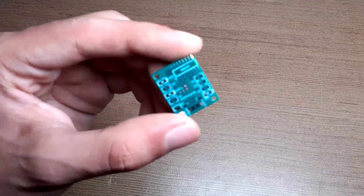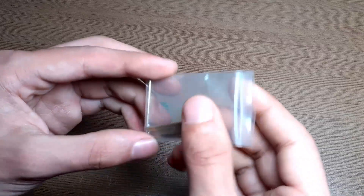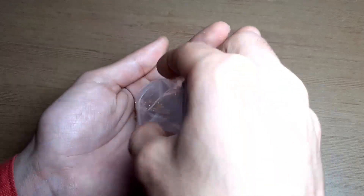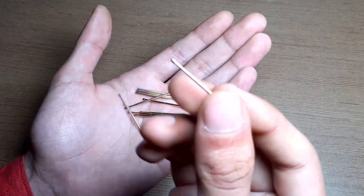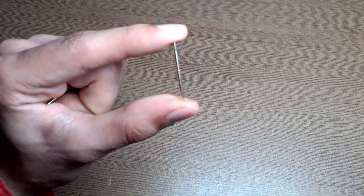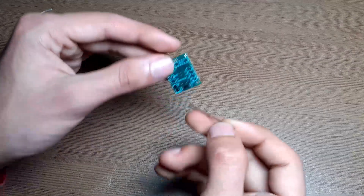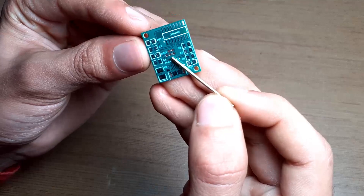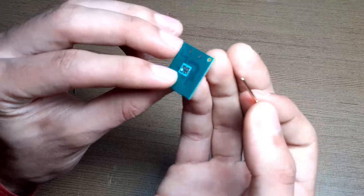It's time to assemble our PCBs of the programmer, but here I found an issue in this PCB. To program my development board, I ordered some pogo pins which cost me somewhere around $10 for 10 pins. But the thickness or diameter of these pins is quite large compared to the holes of the PCB, so I can't solder these pins on the PCB. I decided to drop these PCBs and design a new PCB for this.